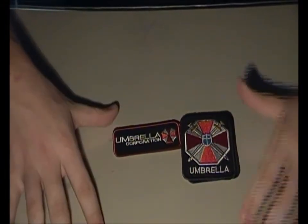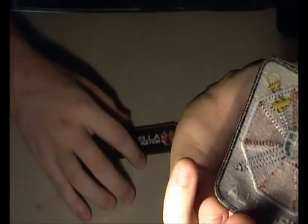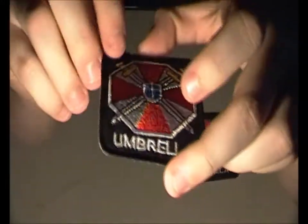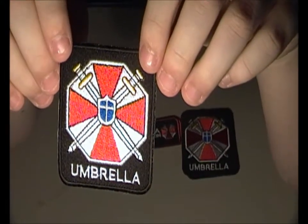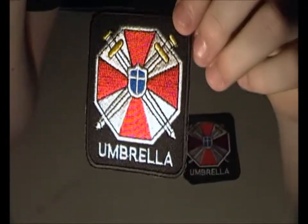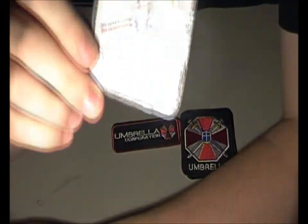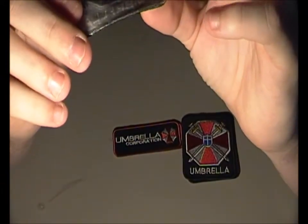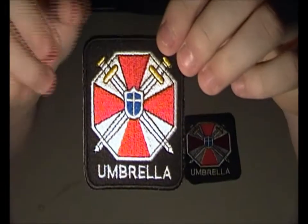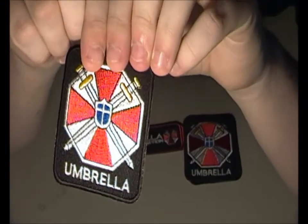The only bad thing with these is that there's no velcro. Velcro would be really nice — you could put them everywhere on your airsoft gear and so on. There's just some kind of plastic backing here instead, which is a bit of a downside.